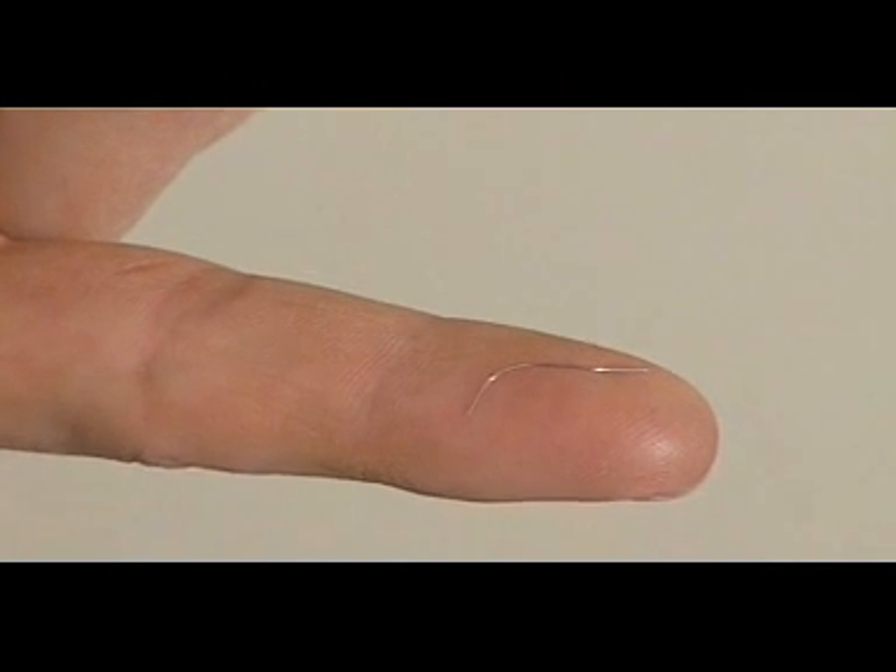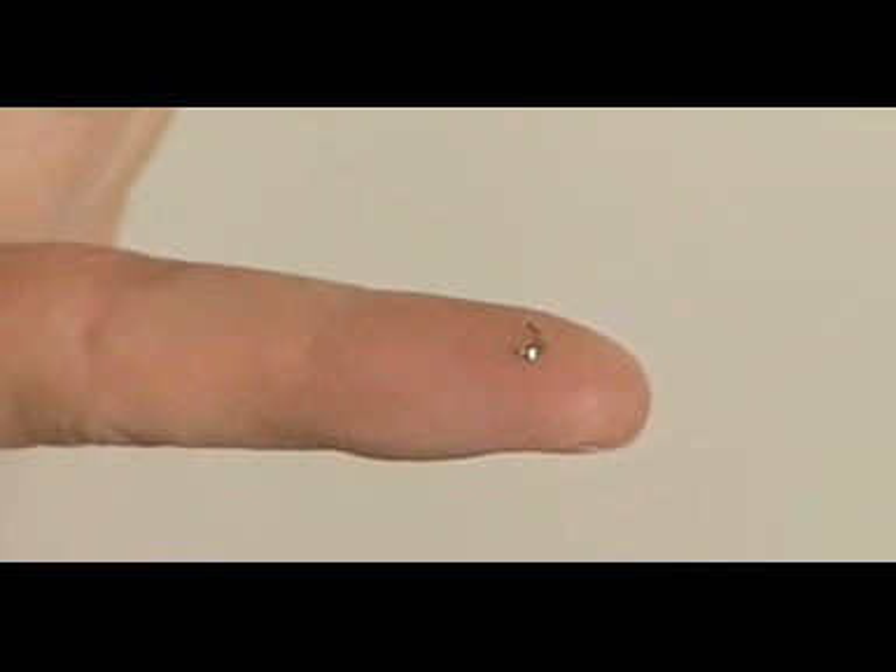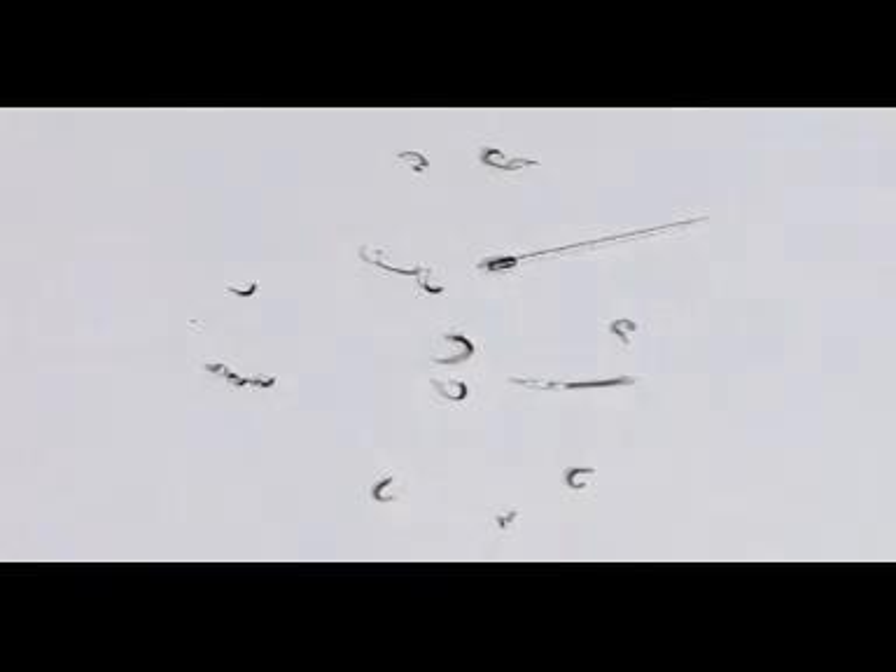This enables them to find the smallest metal contaminants. All metals are detectable including ferrous, non-ferrous and even difficult to detect non-magnetic stainless steels.